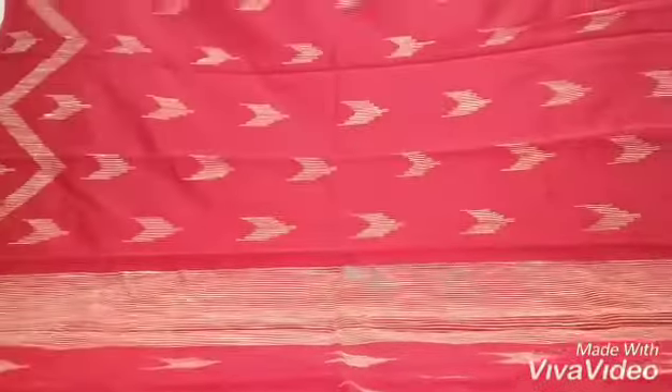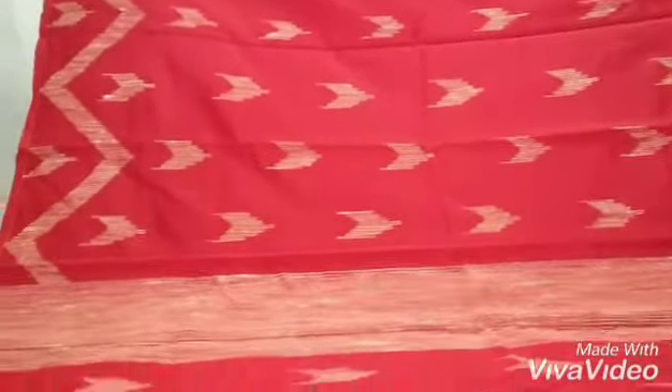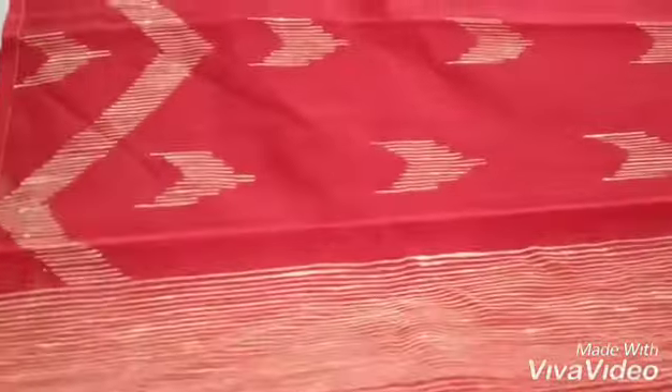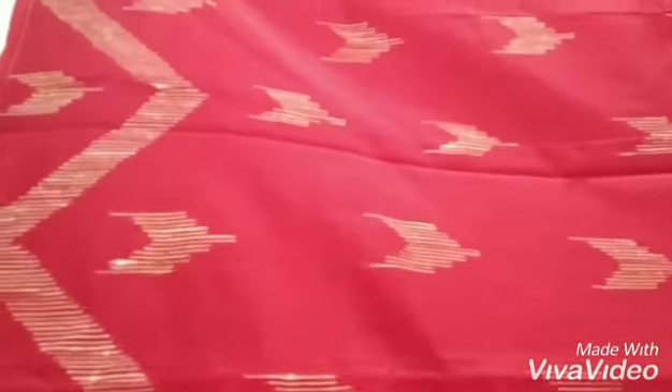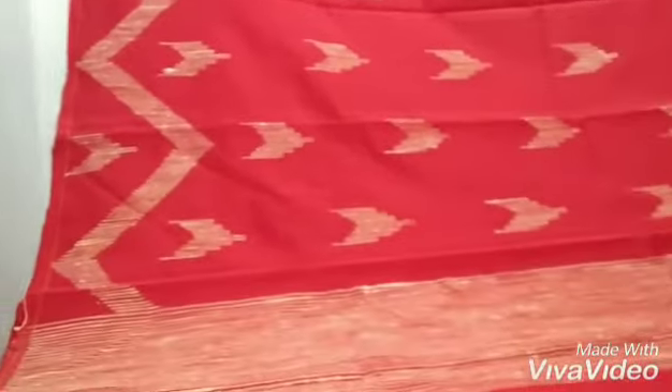I will show you how it looks. You can see the border — it goes in the temple pattern. The border is going in the temple pattern and all over the body this small small Gheecha work is done. This is the pallu portion that you are seeing now.